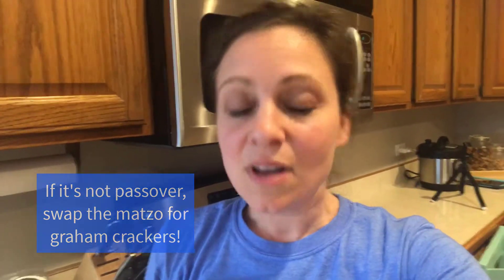Depending on when you're watching this video, it might not be Passover anymore. And if that's the case, you're in luck — you can actually make regular s'mores. Just swap out graham crackers for the matzah and you can do the same activity. Also, the day we filmed this it was really cold outside, so we did our camp out inside. But if the weather is nice — since it is spring in Chicagoland, it can be any weather — take your camp out outside.